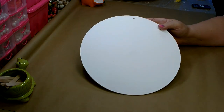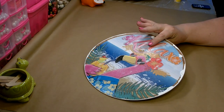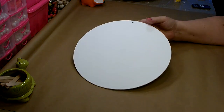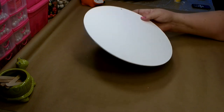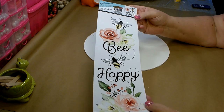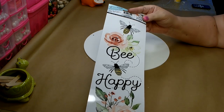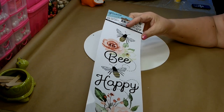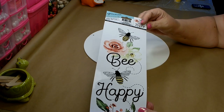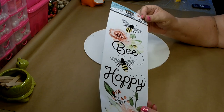For our second sign, prepare the board the same way: sand off any glitter off the back and get two good coats of white paint on the back. For this sign we're going to be using one of these — it's over where all the wall creations are. This is a sticker that you can stick on your wall and easily remove. These are great to use to make your own signs.